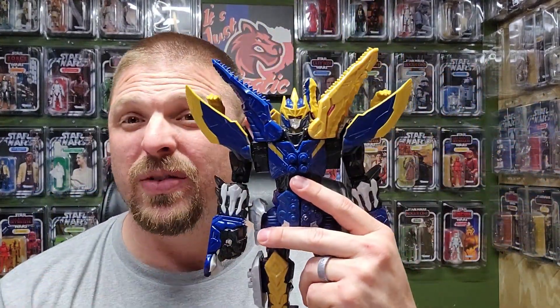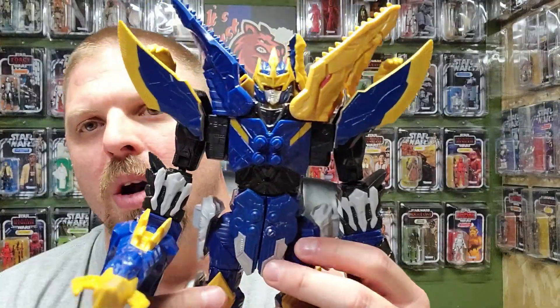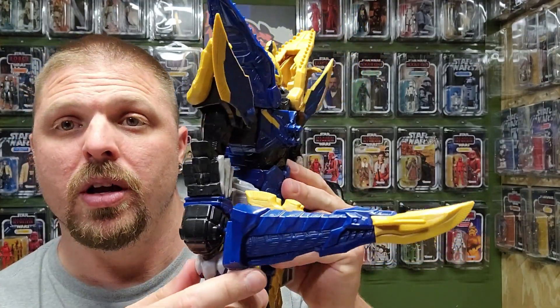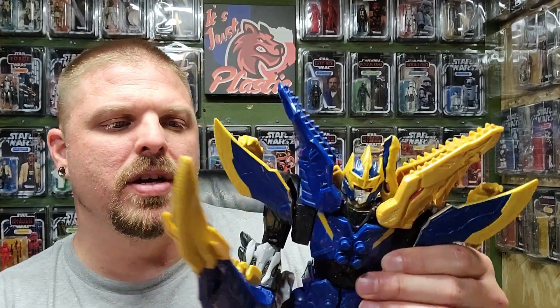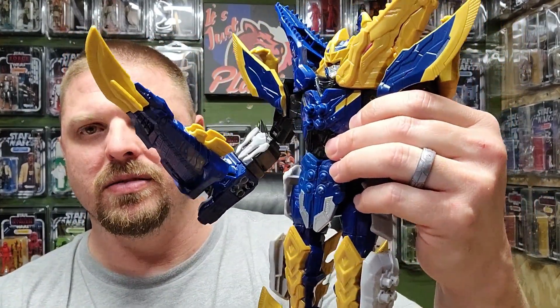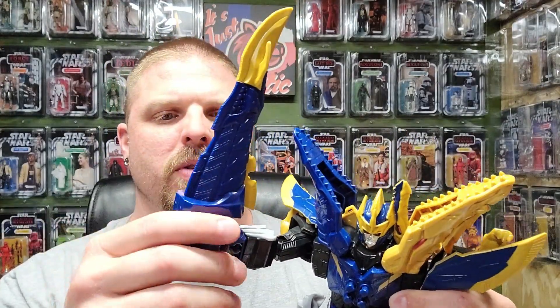These are like Transformers — you gotta figure out what you're doing next before you start popping stuff. Let me pause the video and figure out what's next. So I want to show everybody what his robot mode looks like. His tail is actually his sword, which is pretty cool. One problem with this one is that his hands keep popping off and his arm is popping off. His arms don't bend much further than this.